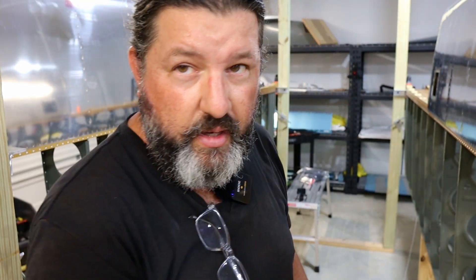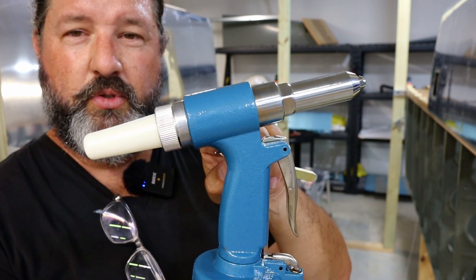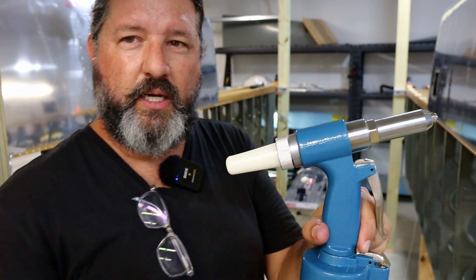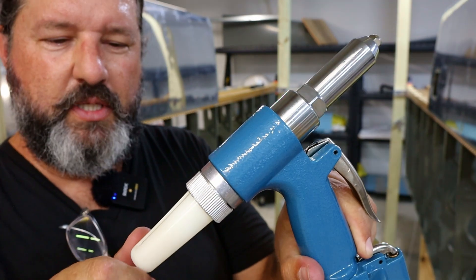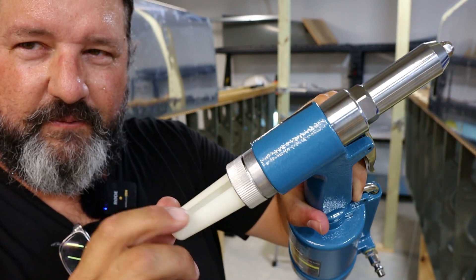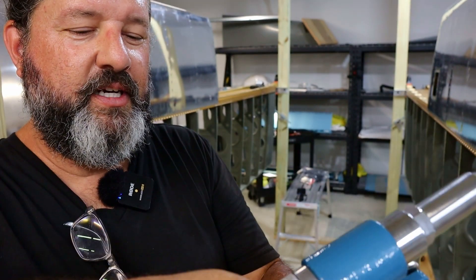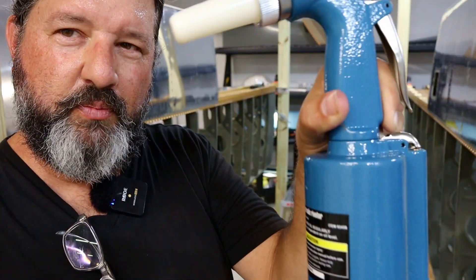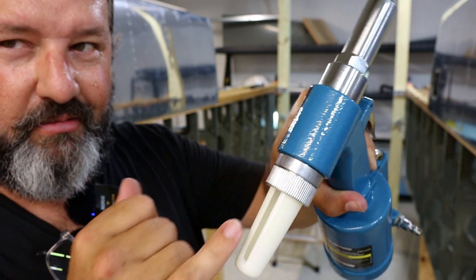One more amateur tip: if you get one of these pneumatic rivet pullers — which I love and I'm so glad I got at Harbor Freight — it's really inexpensive. You have this little thing to catch the mandrel. Just make sure that the little slot is facing up, otherwise every time you pull one, the mandrels will all just fall on the floor. Make sure it's facing up. That's it for episode 100 — we'll see you on the next one.